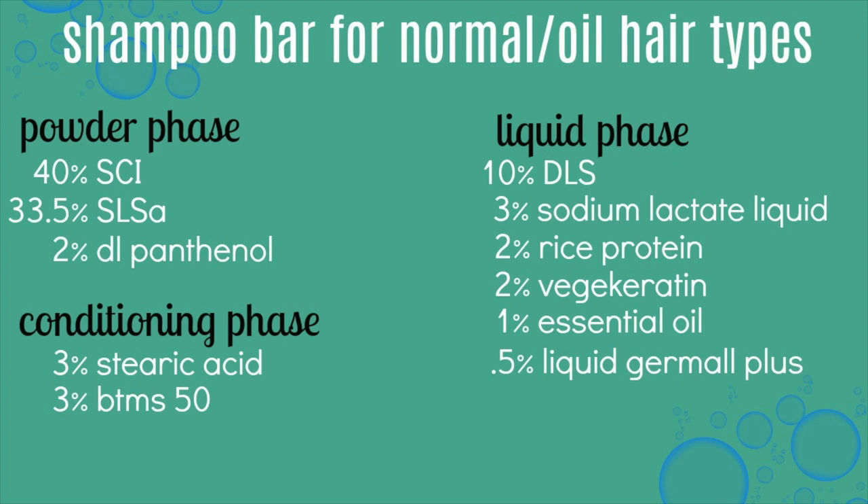Let me know what you guys think of this recipe. Let me know if you've ever tried shampoo bars and if you like them. Also let me know what hair type you have down in the comments so I know what type of shampoo bar to make next on my channel.